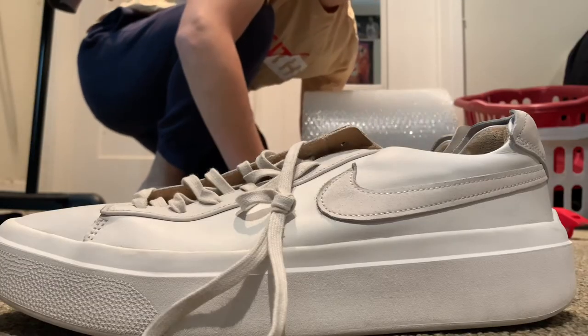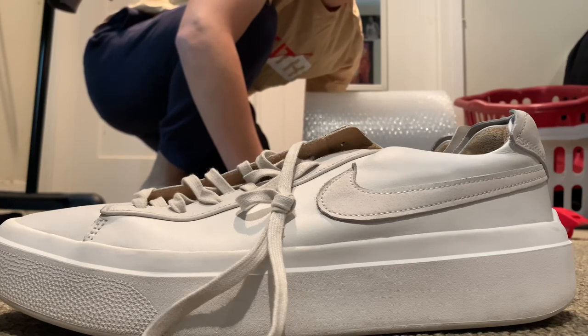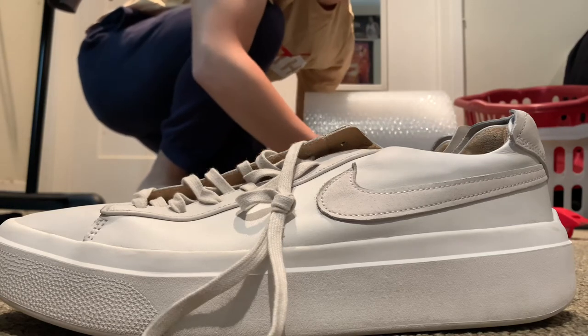Once you figure out what size box you need, you're going to want to print out your shipping label. I usually like to wrap shoes in bubble wrap just to make sure they stay safe when they're being shipped.